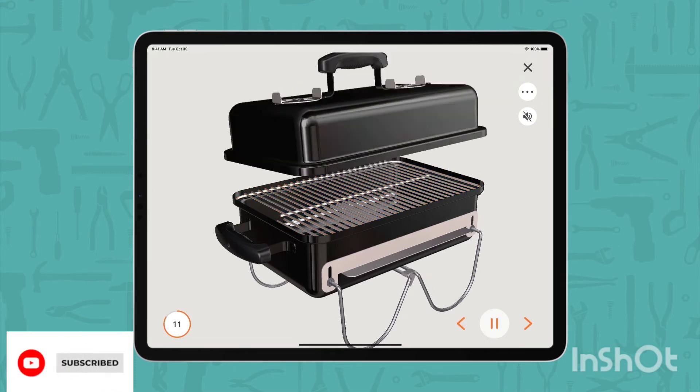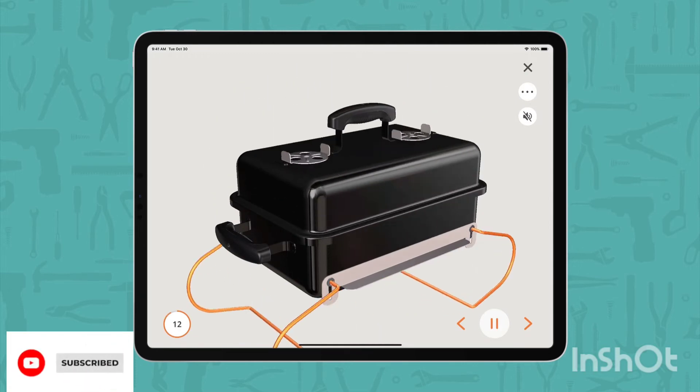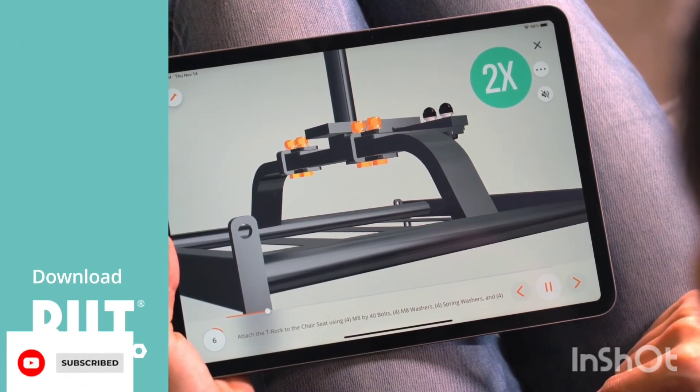What are you waiting for? Get these products at very great discounts through the links in the description, and do not forget to subscribe to receive more offers daily.